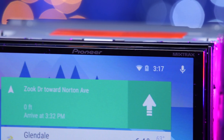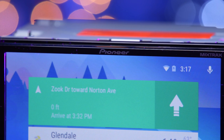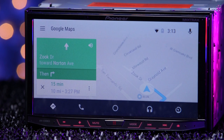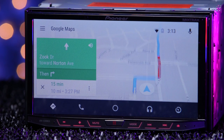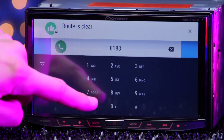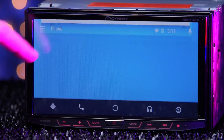Android Auto allows you to do basically all the same functions as Apple CarPlay — calls, messaging, navigation apps — same thing, different look. Both are insanely cool and are beginning to become the norm. And now you can get it in your '98 Golf, so do yourself a favor and step up your stereo game, brah.